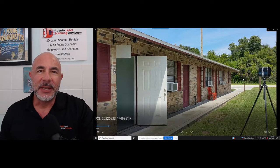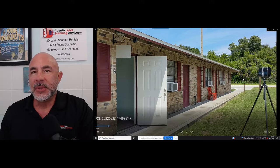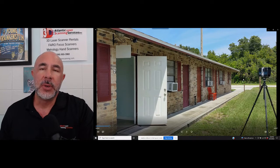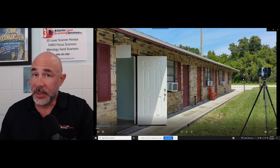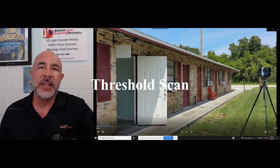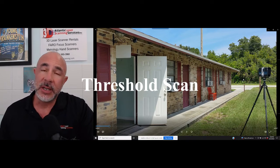Hi, this is Nick and I'm with Atlantic Laser Scanning. We get a lot of people new to scanning that contact us. They want to use their Faro scanners to scan the interior and exteriors of a building, but they want it to be part of one project — they want the registration to tie the exterior and the interior together. It's not a hard thing to do, but it relies on one critical scan called a threshold scan, which we're going to cover today.